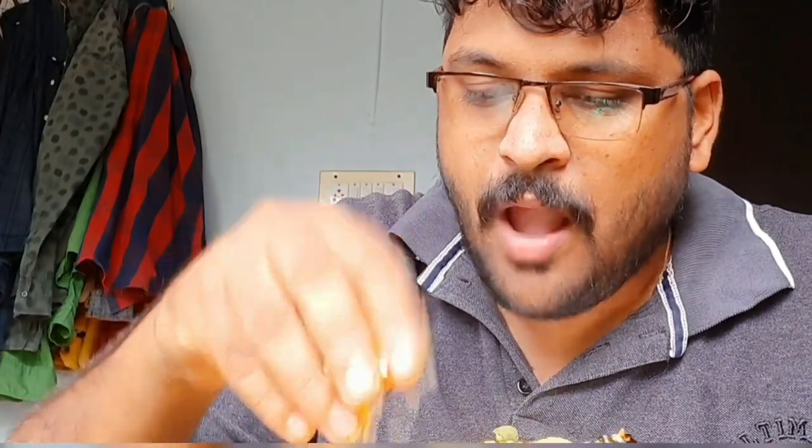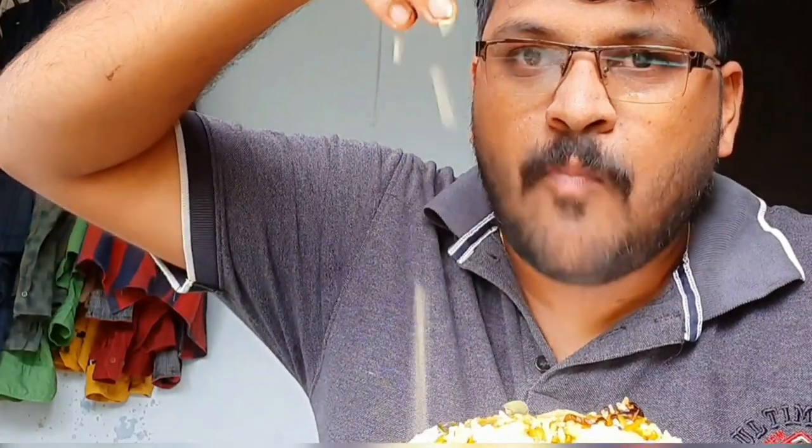I am going to cook the rice. I will see you in the next video. Bye!